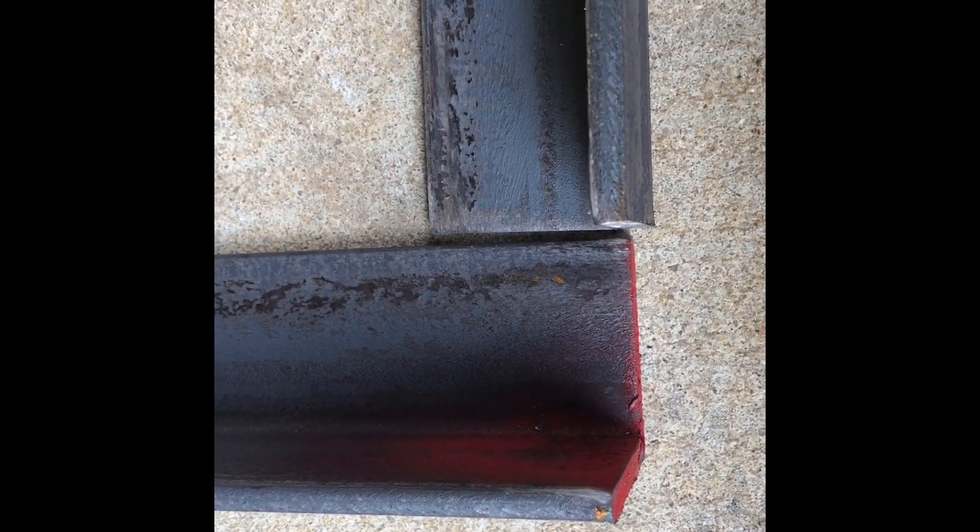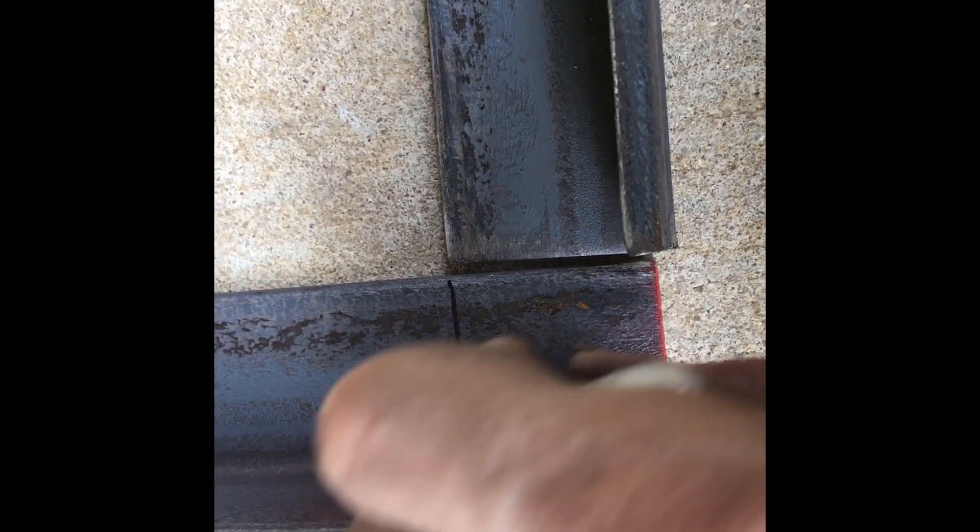The way you cope out angle iron is you cut it square across there and square that way.